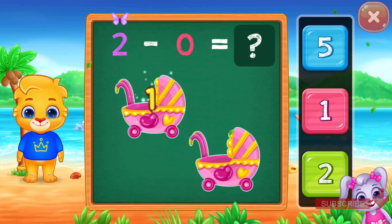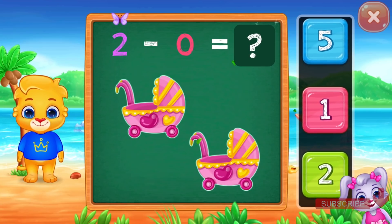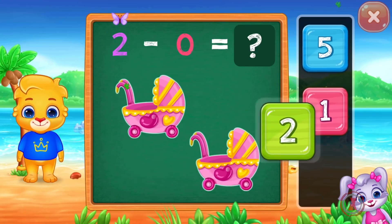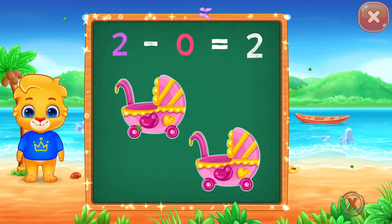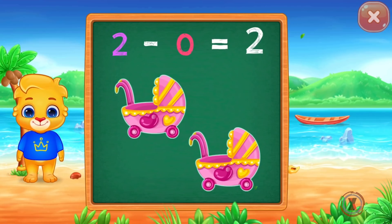One! Two! Two! Minus zero equals two. Two minus zero equals two.